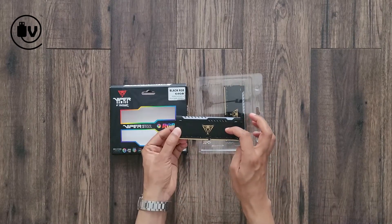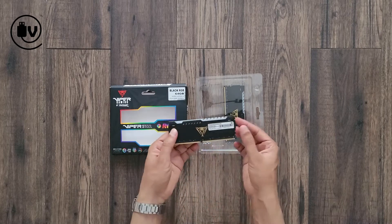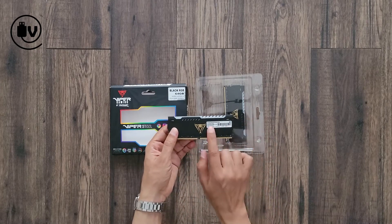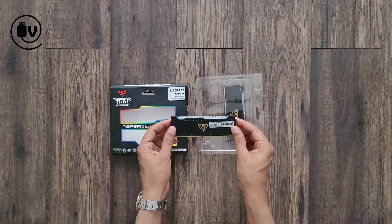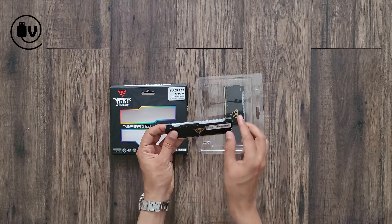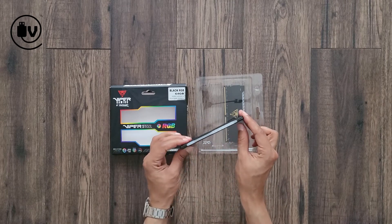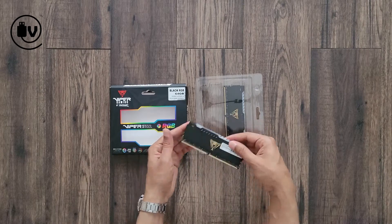With the memory in hand, you can see the black heat spreaders — it's meant for gamers with the black look and the Viper logo. The stickers have information on the speed, which is up to 3200MHz, as well as the CAS latency timings. And the section on top is the RGB lighted area, so that will light up once you have it hooked up to the memory slots.